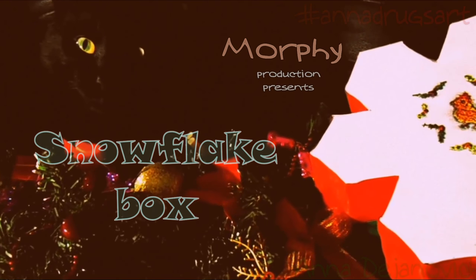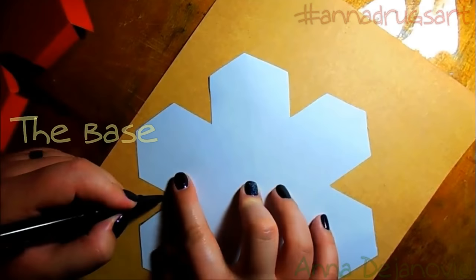Hello guys, New Year and Christmas are coming rather soon, so it would be cool to make a cool gift box in the form of a snowflake. You'll see all the stuff I'm going to be using in the video. So to begin with, I'm going to start with the base.